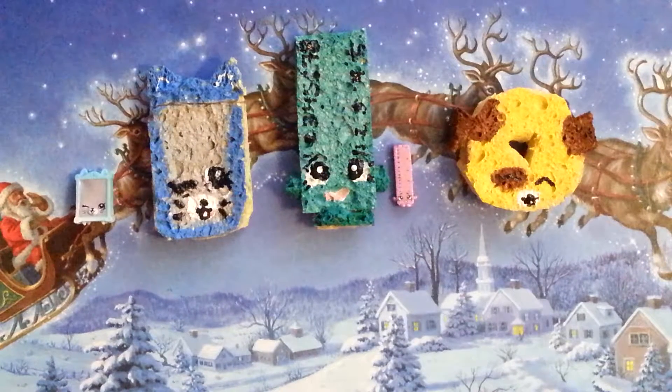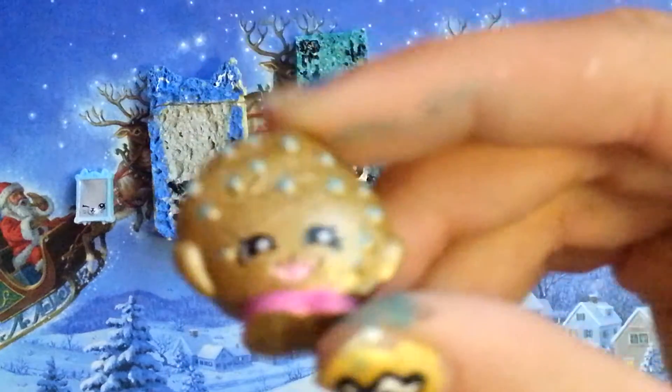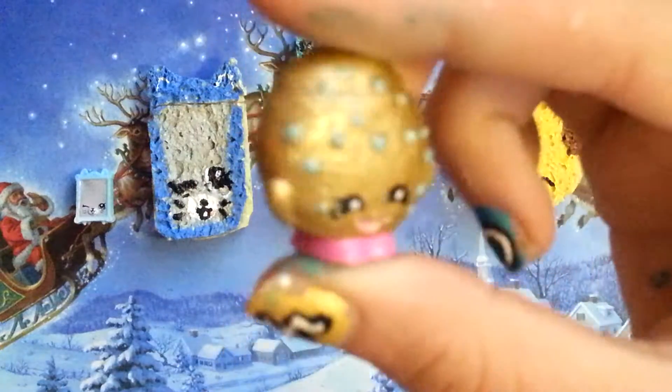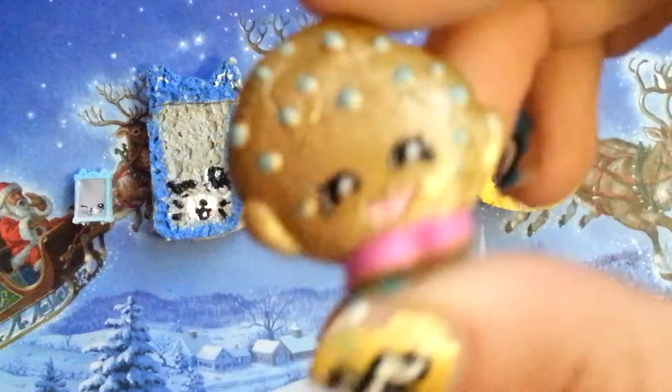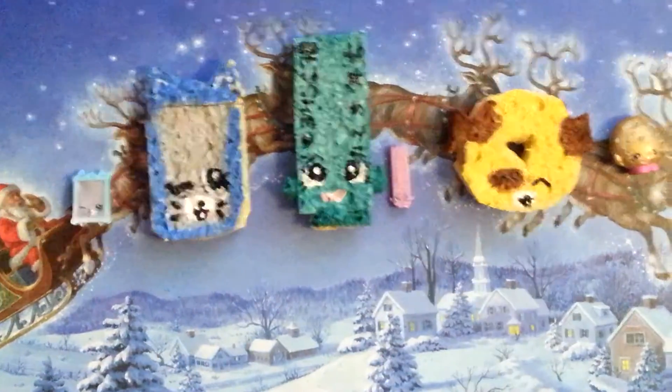We are going to be making a really cool squishy of the Golden Cookie Cookie. If you guys watch my Shopkins Swapkin opening of the Golden Cookie Cookie, then you know that I got her. So we are going to make a squishy of her.